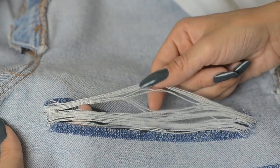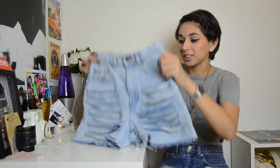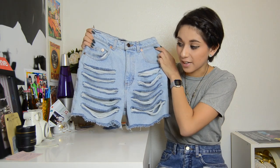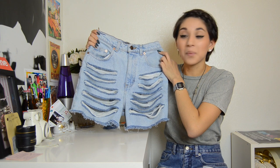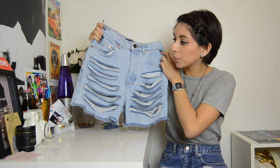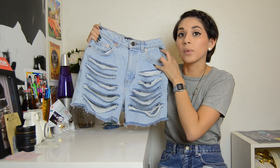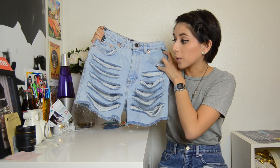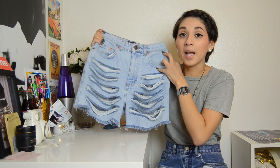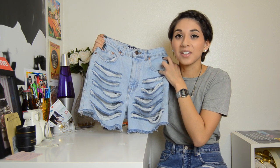I have finished distressing this pair of shorts and this is what it looks like right now. The next step is to just throw them in your washer and wash them, and don't be worried if you distress them really long like these — the threads won't rip. I've done a few pairs and they don't generally rip and they wash really well. I'm actually wearing mine right now so coming up next I'm going to show you guys what they look like on.